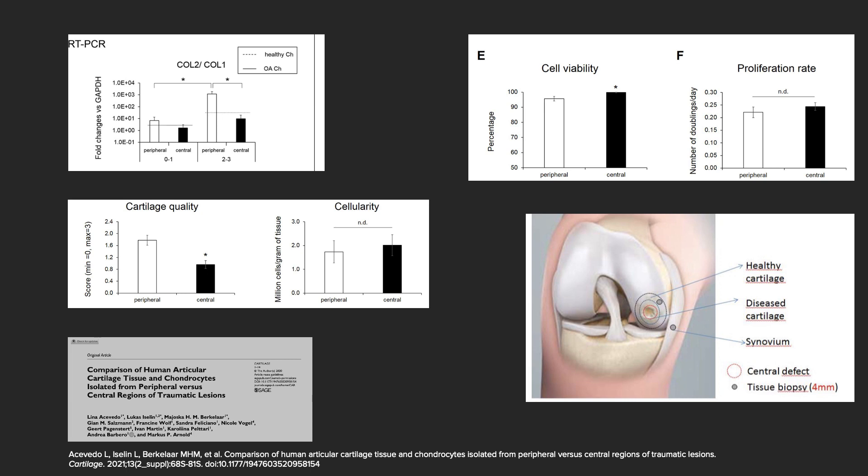In a nationwide across Switzerland multicenter study, we compared defective cartilage to defect edge cartilage, and found out that defect edge cartilage has a very high chondrogenic potential for further implantation — much better than from the center of the defect.